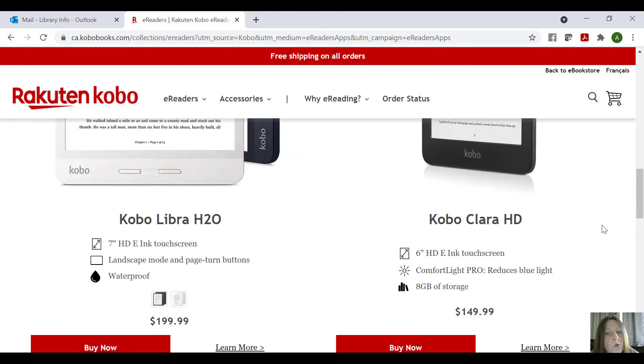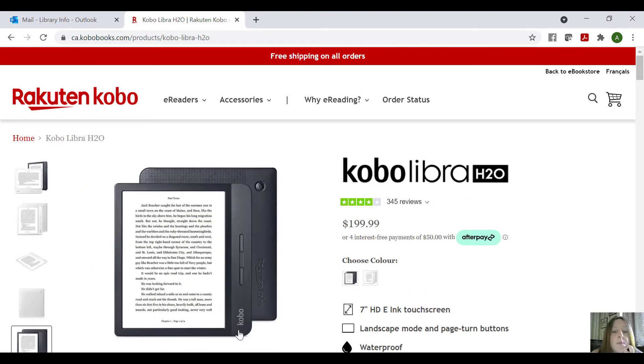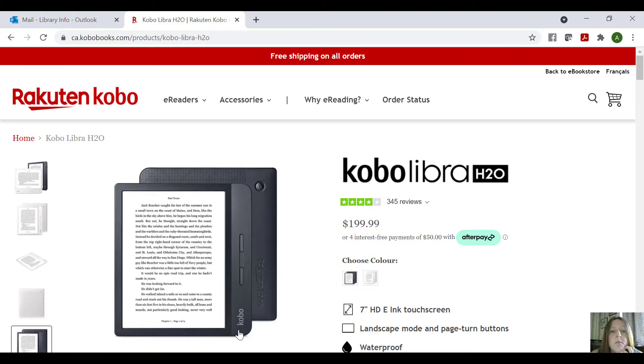I'm going to go to Learn More about the Kobo Libra because that's the one I have. I had somebody ask me what to buy, and they said they like reading in the bathtub, so this is the one I suggested. Keep in mind, I'm not saying go out and buy this exact one — I'm not getting paid by anybody. I'm just saying this is what I chose and what I believe is good for somebody who wants something waterproof. It's up to you for what you'd like.